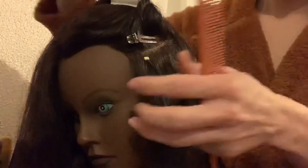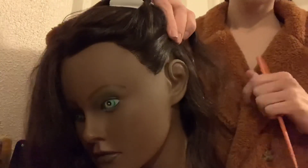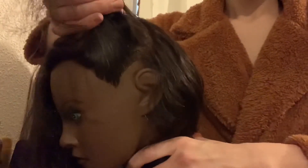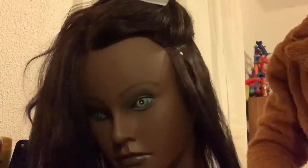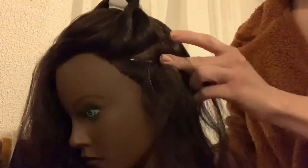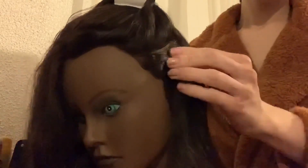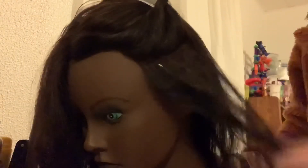Comb it through, and as you can see, even with the blonde bead you won't see anything. I love this method — it's great for people with thick hair, but if you have thin hair you may be able to see the bead, so it's not really for everyone. You can put it behind your ear and you won't see anything. Thank you guys for watching!